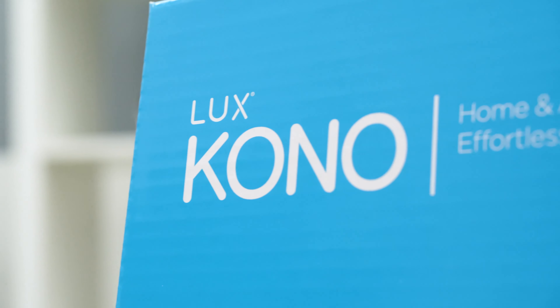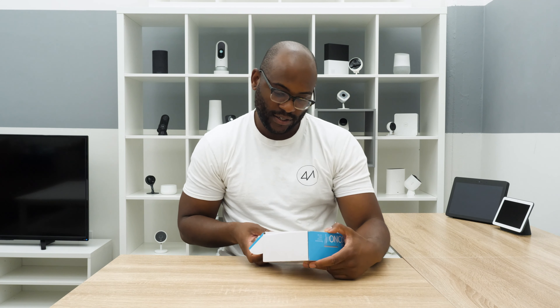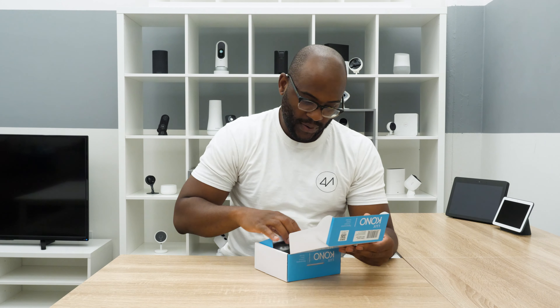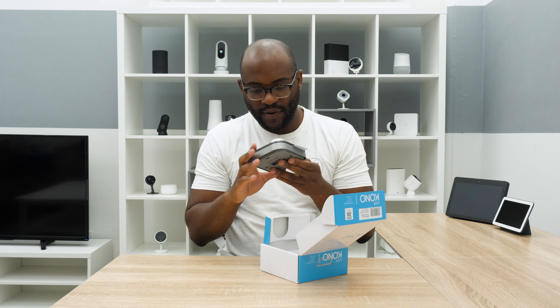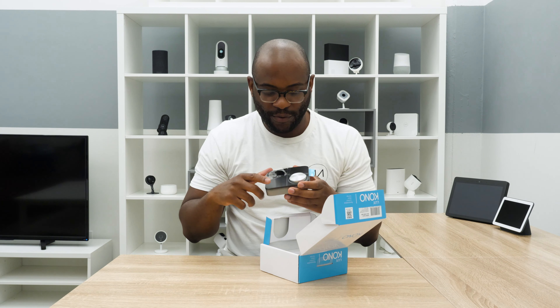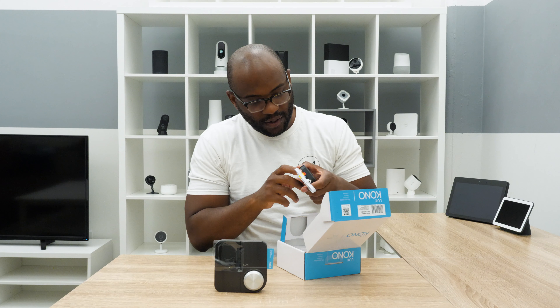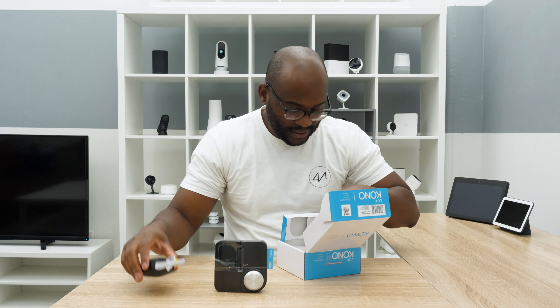Last but not least, we're going to unbox the Kono by Lux. Let's go ahead and check this out. Personalized Comfort, Decor, Savings. I like the look of this — this is new. It has a very, very small LED and a nice little knob. More pieces to our Lux system.